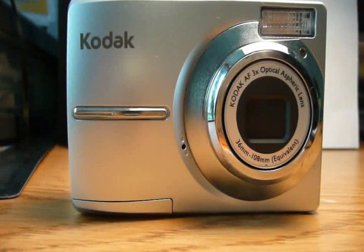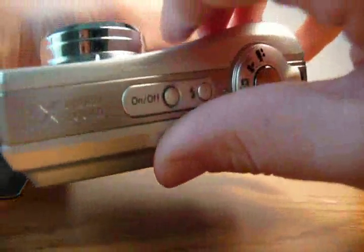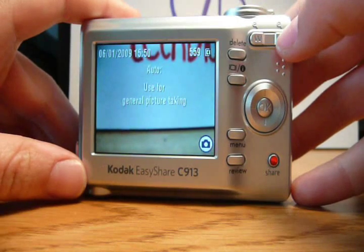Hello, this is a new compact camera from Kodak, the EZShare C913. Some key features of this model: 9.2 megapixels, 3 times optical zoom, a 2.4 inch LCD display, and a video resolution of 640x480 pixels.